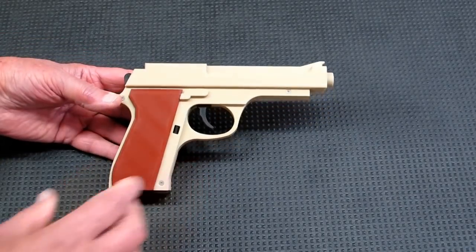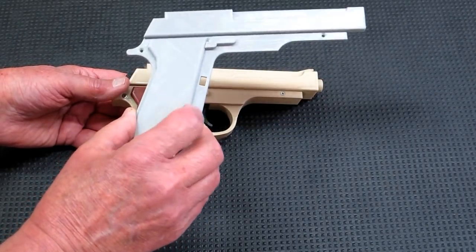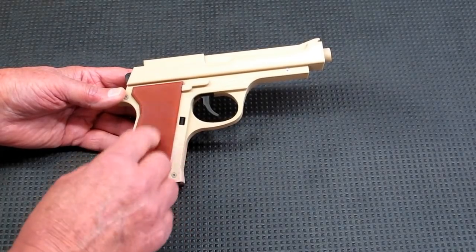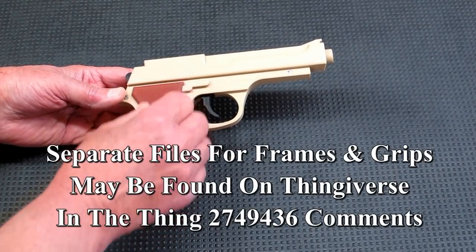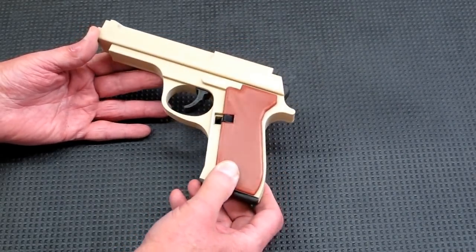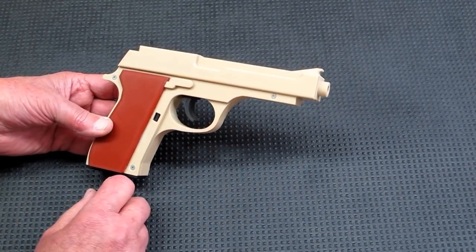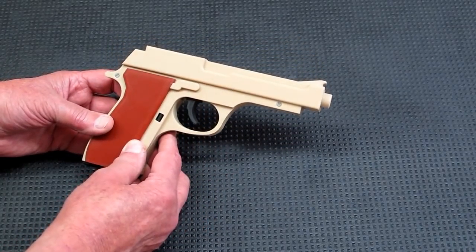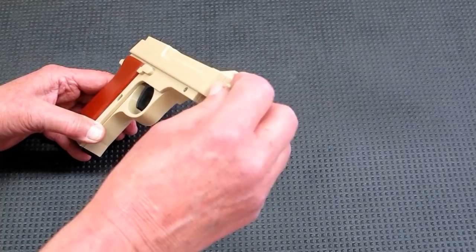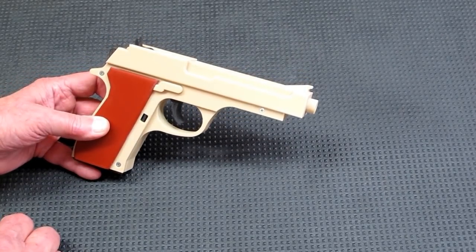When you look at the files on the download from Thingiverse, generally what you're going to get for the left and right-hand frame is the grip will be part of the frame. I asked the guy who did the remix — the files for the grip as separate pieces are available down in the comments, so you're able to print a pistol that's got nice contrast to it. This is a very realistic looking pistol. It may not be advisable to have kids running around the neighborhood waving these things around — this looks very authentic. Manufacturers are supposed to make the end of the pistol orange to identify it as a toy gun. You might want to paint this or print something in orange that will go over the end so it doesn't look quite so real. It'd be kind of silly to get shot over a rubber band gun.